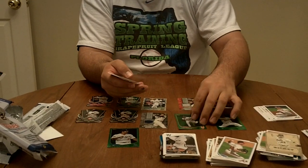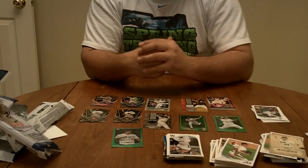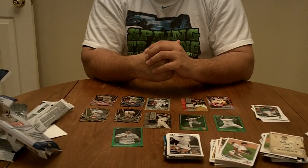If you'd like to learn how to find autographs, relics, jerseys, sketch cards, loot cards, anything in any product, please visit our website at www.packsearchers.com.